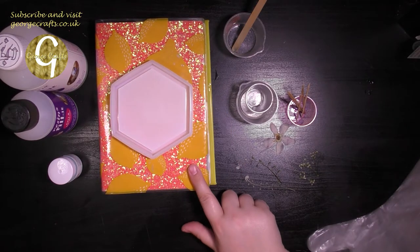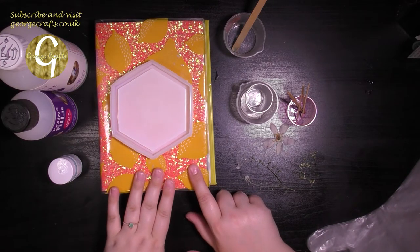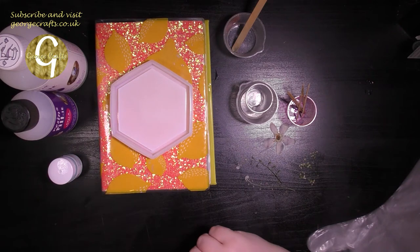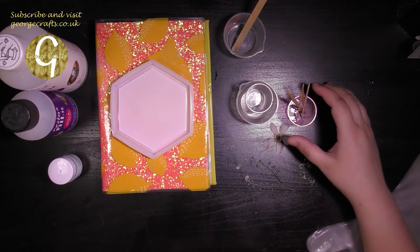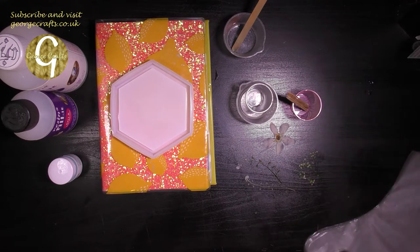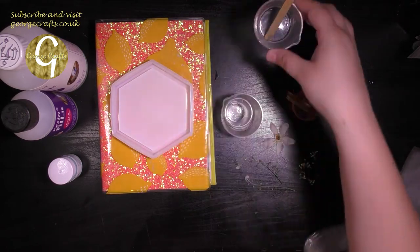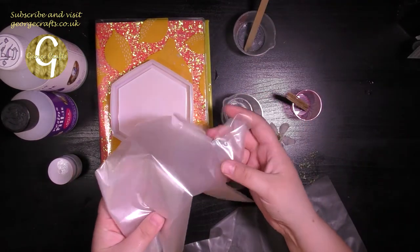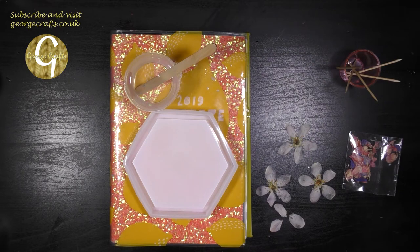My trinket tray mould. And this is last year's diary, which I just use as a flat surface to keep my resin tray on because then it doesn't cure at an uneven level. And this has got a nice plastic cover so if I do spill I can just pick it straight off. I've got some sticks here for adding my colours and for positioning my flowers. These are my measuring cups, my mixing pot and mixing stick. I've also got some protective gloves, and I would recommend that you wear some scruffy clothes because this can get very sticky and you don't want to ruin your favourite top.